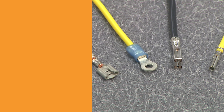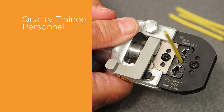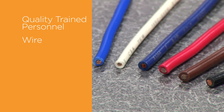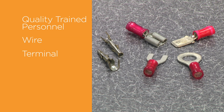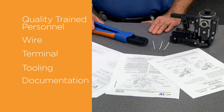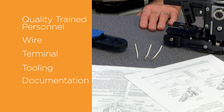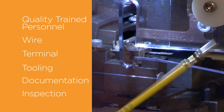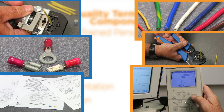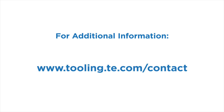To review, a quality termination is made up of several components: quality trained personnel — you've started your journey in quality training by watching this video; the wire, which must be the correct size and type and must be prepared correctly; the terminal, selected to have the needed features to accept the wire and wire insulation; the tooling, which must be designed specifically to accept the terminal; documentation, which must be used to determine the measurements and parameters that the finished crimp requires; and finally, the connection must be inspected carefully to confirm it meets specifications. When all aspects of the crimping process are addressed properly, the end result will be a reliable, quality termination that will perform to specifications. For additional information, please contact your local TE Connectivity representative at www.tooling.te.com.